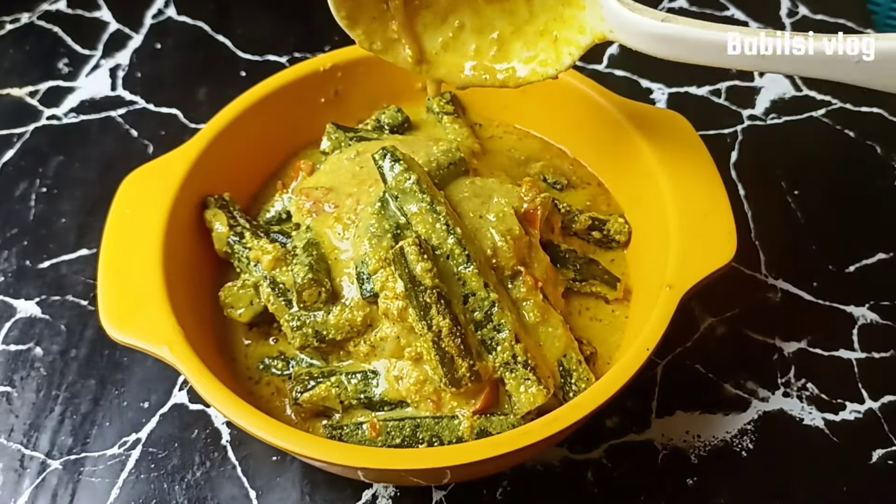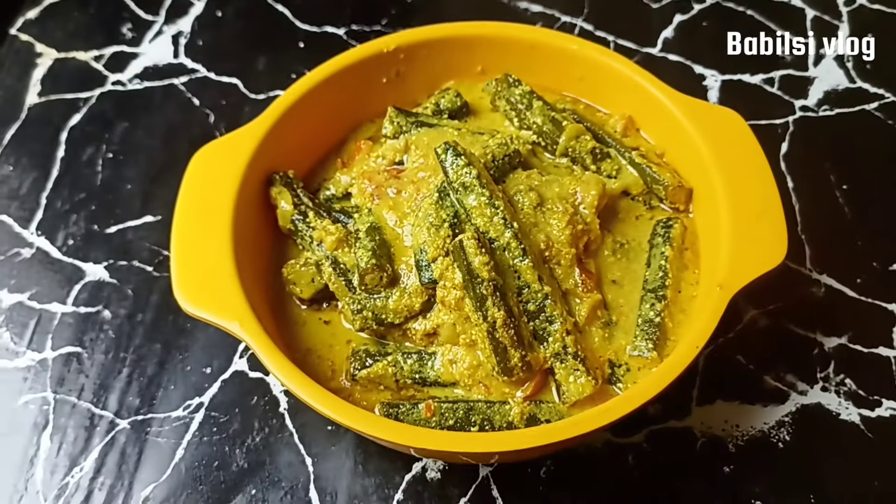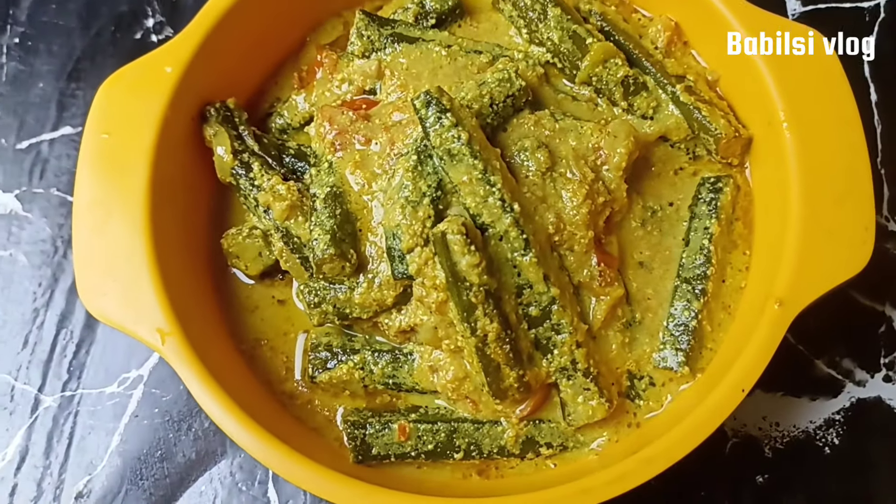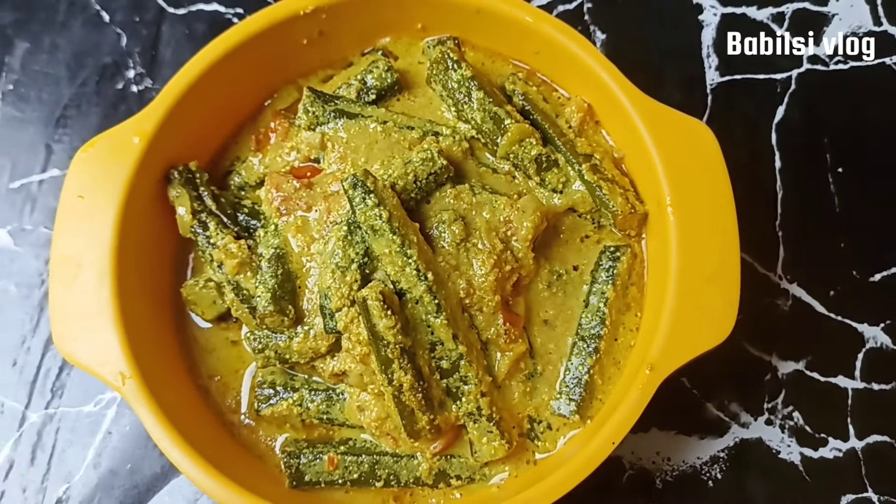If you like this recipe, please like this recipe and comment. Please don't forget to subscribe to our channel.